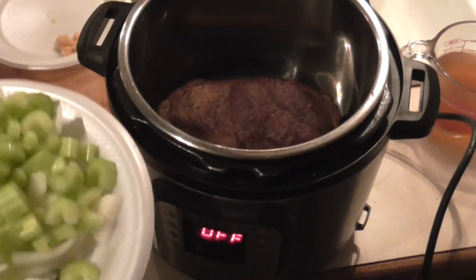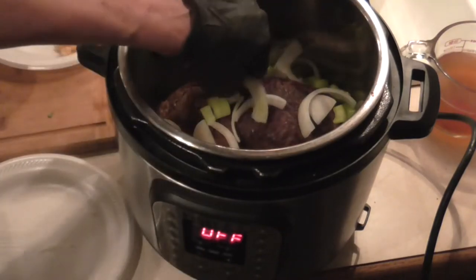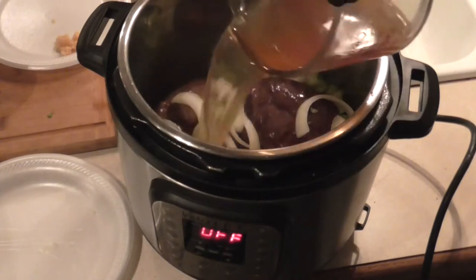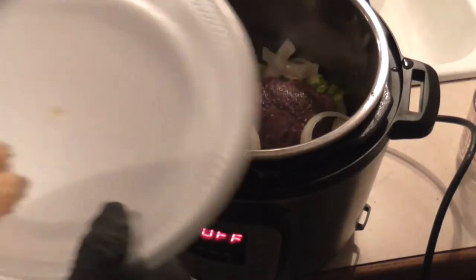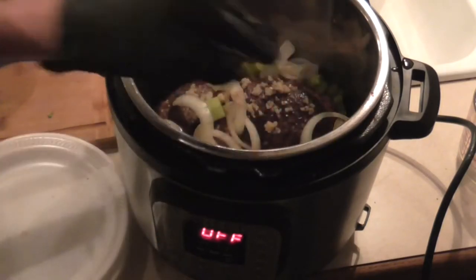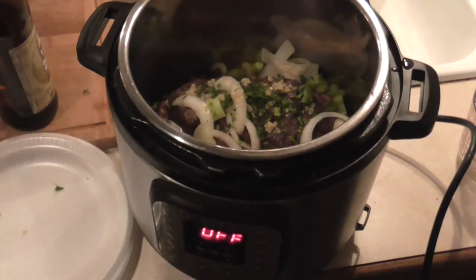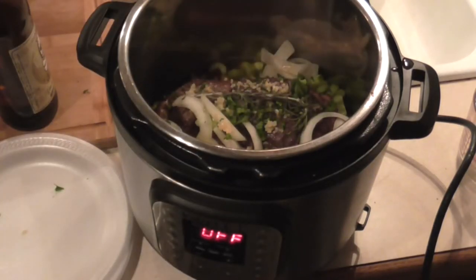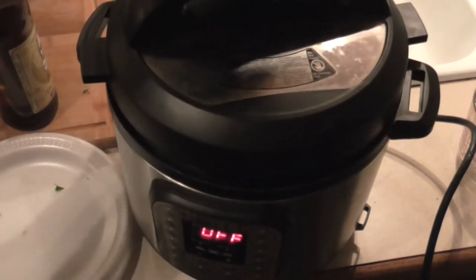We're adding three stalks of chopped celery and one half sliced yellow onion — put that in there. Then one and a half cups of beef stock, two cloves of minced garlic spread out on top, one tablespoon of freshly chopped parsley sprinkled on top, and one sprig of rosemary right on top. Close this lid. You do not want to put your vegetables in now because they will absolutely be mush.